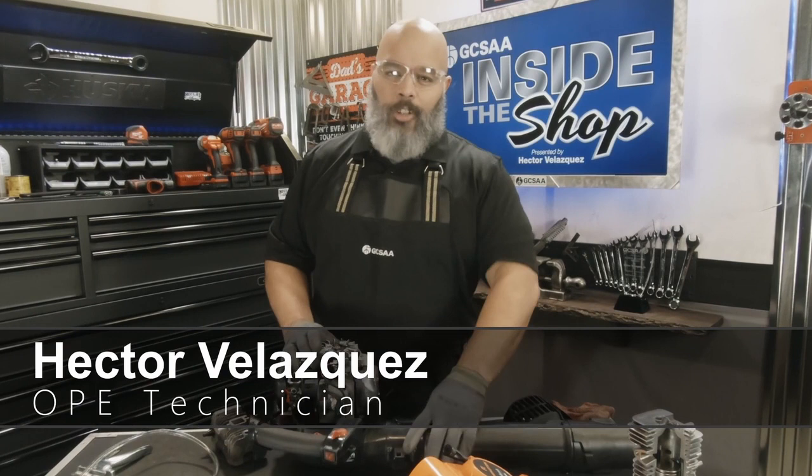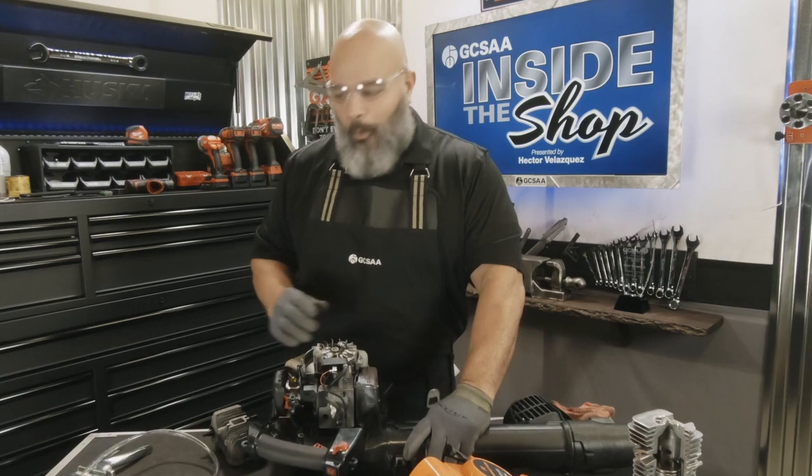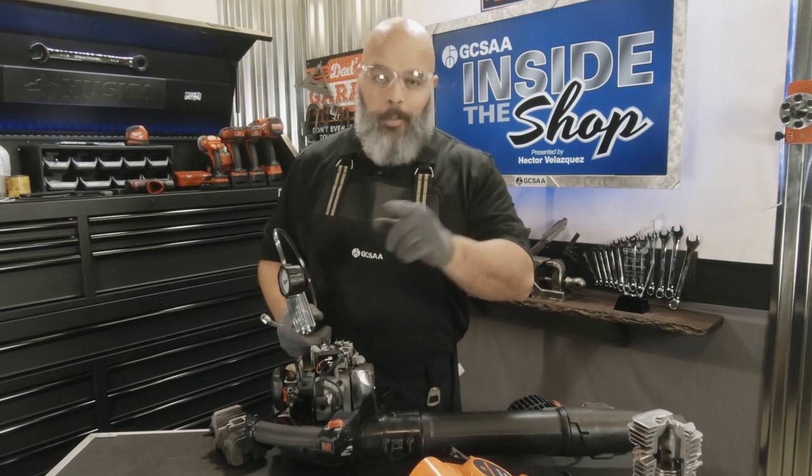Two-stroke engine running a little rough? Hello, my name is Hector Velasquez and welcome to GCSAA Inside the Shop. In today's episode we're going to be showing you how to perform a pressure and vacuum test on a two-stroke engine, maybe solving the problem that you could be having with yours. Let's get started.